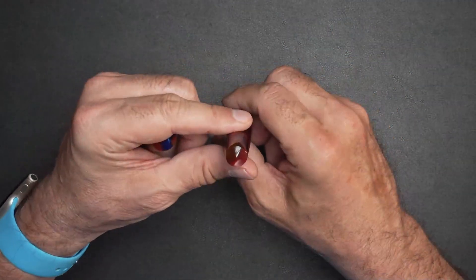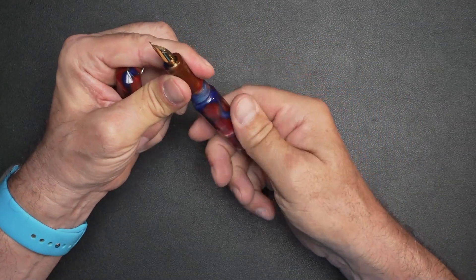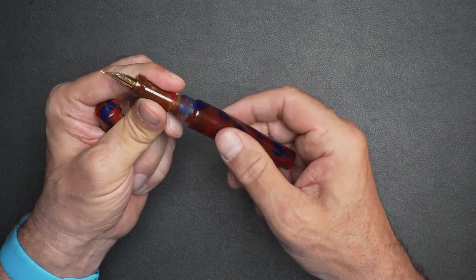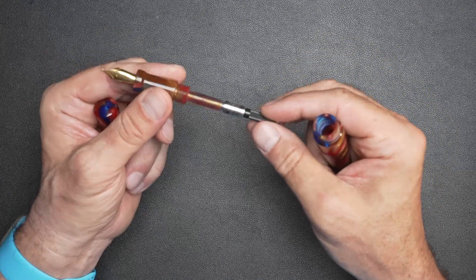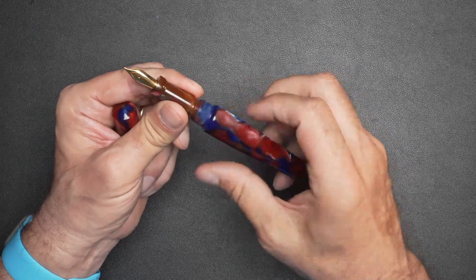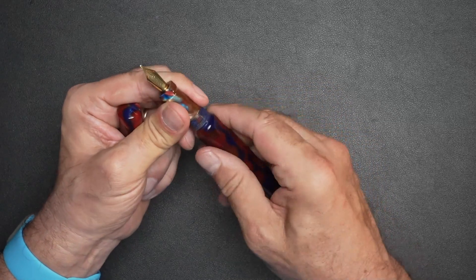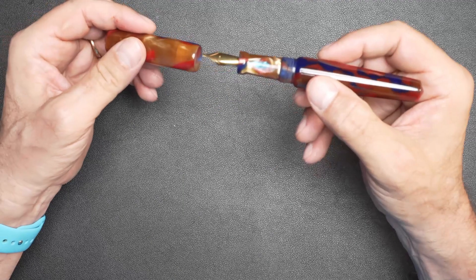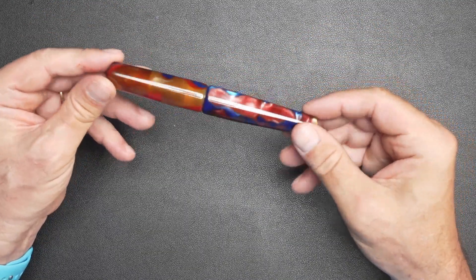It's got a lot of rings on the inside mechanism because it's meant to be an eyedropper. It's already greased, by the way. It comes with a converter, or you can eyedrop it — no worries about leakage. This is meant to be eyedropped; that's what Ranga pens are for. So there you have it — the outer shell and the inner shell.